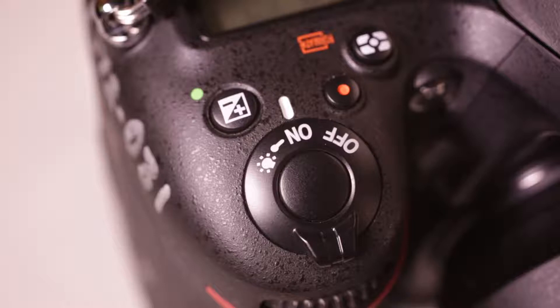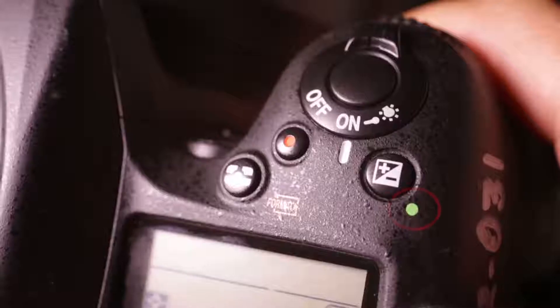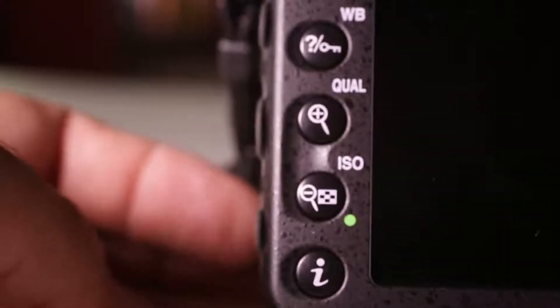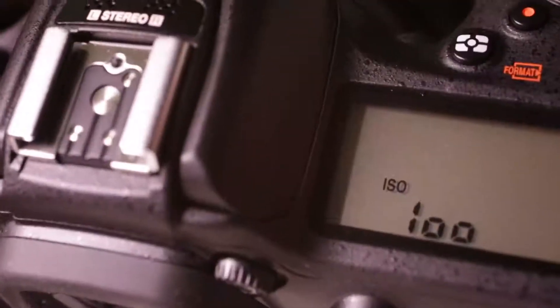Just to be clear, the shutter button is what you'll use to actually take a photo. The first thing you want to do if you've just signed out the camera is reset all of its basic settings — you have no idea what the last student was doing with the camera, and you don't want to find out the hard way. There are two buttons with green dots next to them: one on the top right of the camera and one on the back of the camera, lower left. Press them simultaneously and hold until the display on the top of the camera flashes. This resets the camera to its default settings.